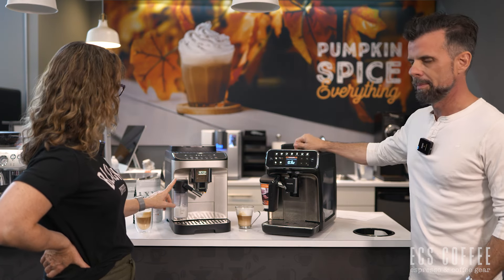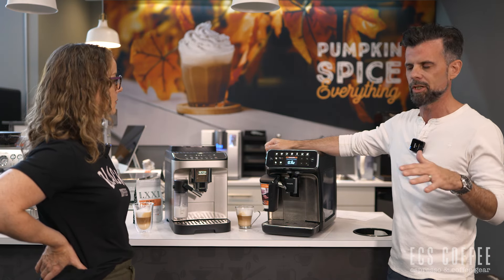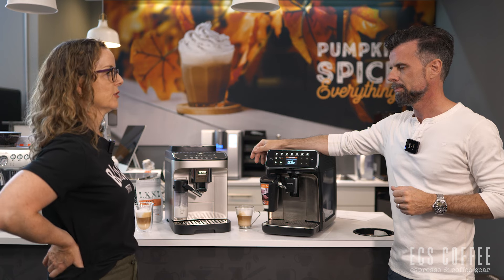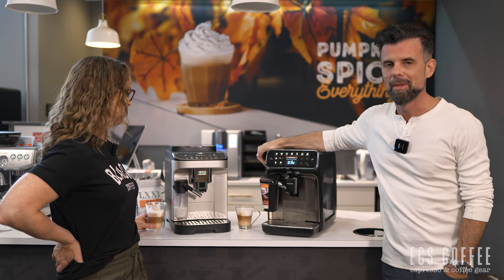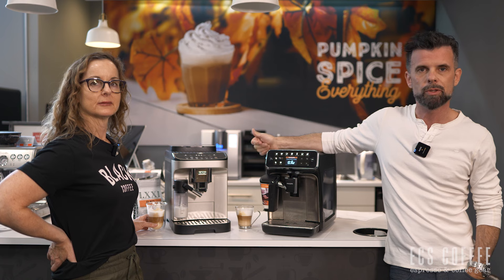Aesthetics-wise they're very similar, though the DeLonghi looks a little classier. Keep in mind Philips has a full lineup — 2200, 3200, 4300, 5400 series — with the 3200 having fewer drinks and the 5400 having more. If you don't need profiles, the DeLonghi is perfect, and the three-year warranty is great. Overall both are winners — the Magnifica Evo sold out in its first few days. If you're looking to get into super automatics, check these out at our Burlington or Newcastle, Ontario stores, or shop online at ecscoffee.com.